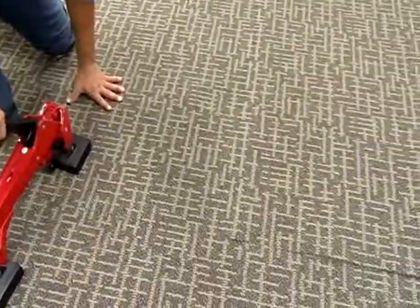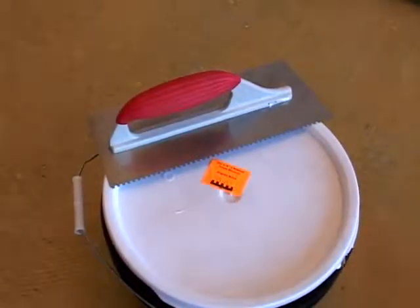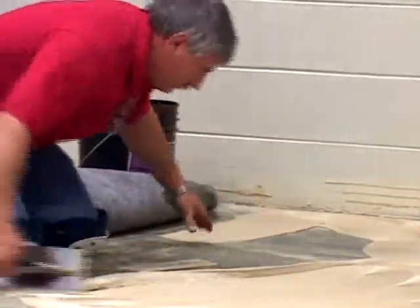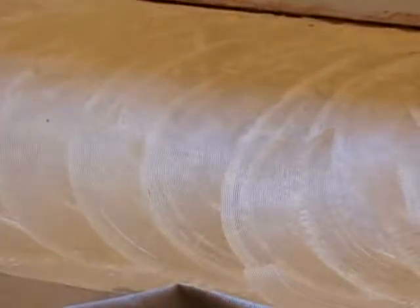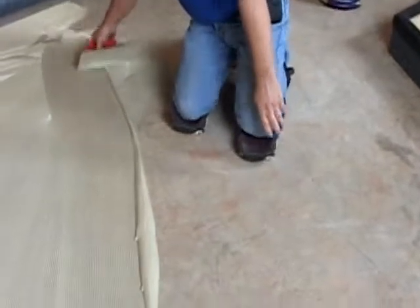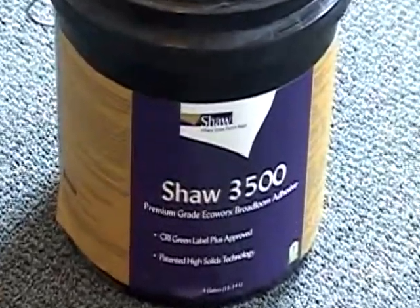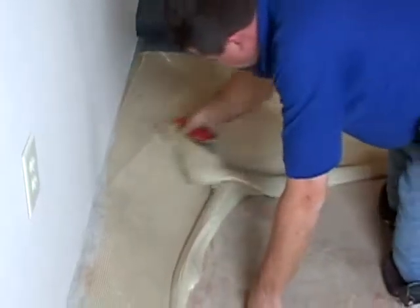Pattern products: recommended application is a 1/8 by 1/8 by 1/8 inch U-notch trowel providing a coverage rate of 5 to 7 yards per gallon, container size of 4 gallons, depending on the porosity of the substrate. Non-pattern products: 3/32 by 3/32 by 3/32 inch U-notch trowel or equivalent, providing a coverage rate of 8 to 9 yards per gallon, container size of 4 gallons, depending on the porosity of the substrate. On extremely porous floors or floors with residual multi-purpose adhesive, more glue will be needed. Coverage rates should be closely monitored.